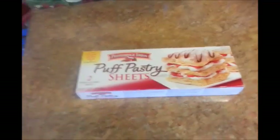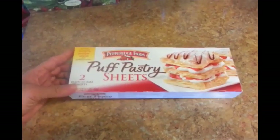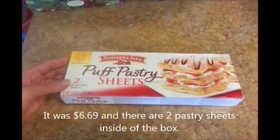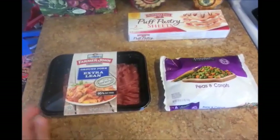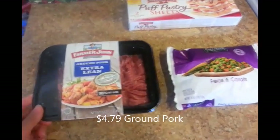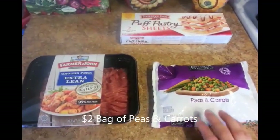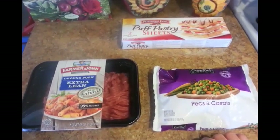Hi guys! Today I'm going to be making some Vietnamese pastry pies, and I bought this box at Albertsons for $6.69. You can find this in the frozen section next to the frozen pie shells. I also bought some ground pork for $4.79, and I have a bag of peas and carrots for $2.00. Carrots and peas are optional because they're normally not added to the Vietnamese pastry pies.